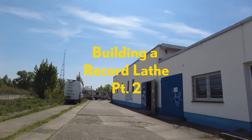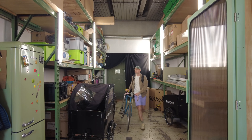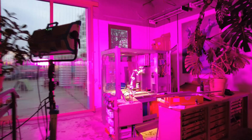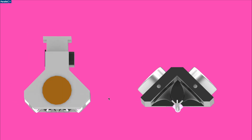Hey again, welcome to my second video on how to build a record lathe. In the last video I showed you the basic layout of my lathe concept as well as the assembly of the embossing head. Today we are going to take a closer look at the moving parts of the head.